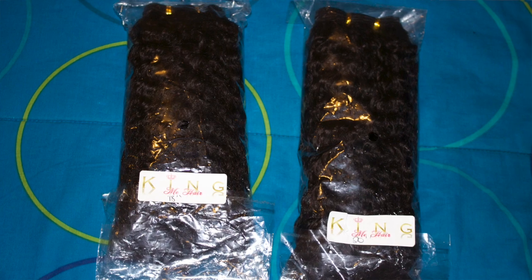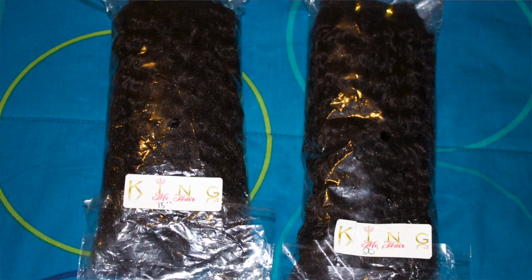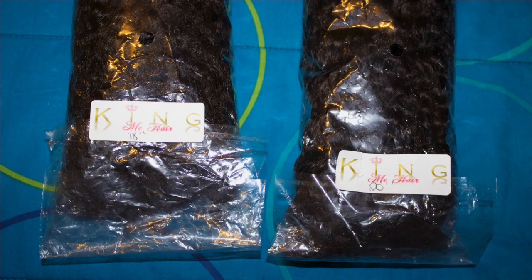Hey guys, I'm back with another video and today I'm going to be reviewing this hair that I have in — I'm really loving it. This is the King Me Hair, and this is the curly hair. I'll make sure I insert clips of the hair from when I first got it and took it out of the package, but I really really like this hair.